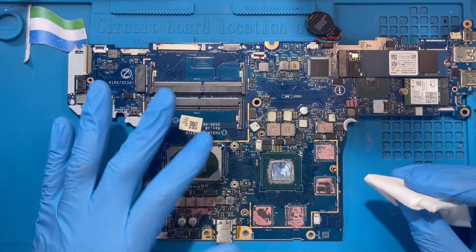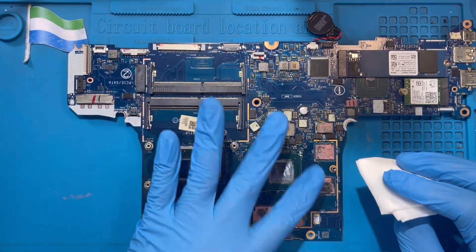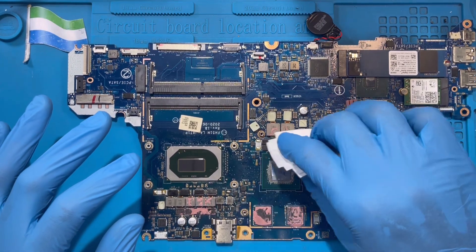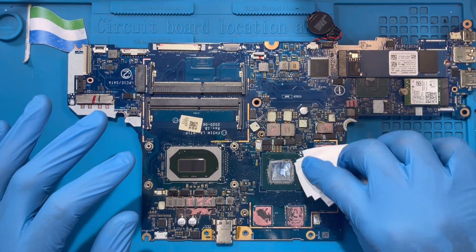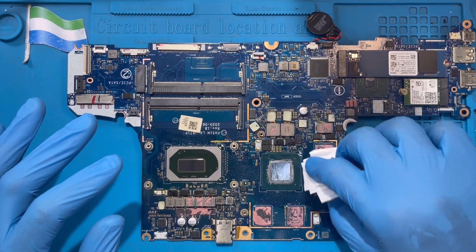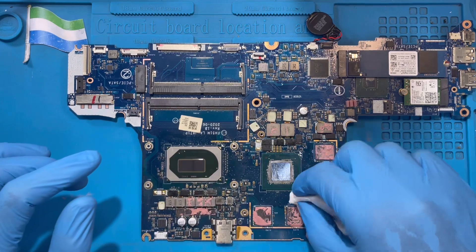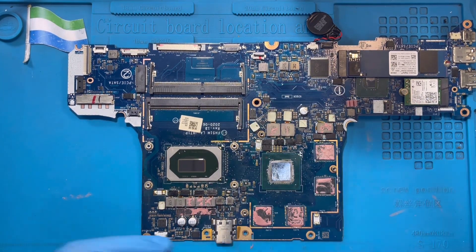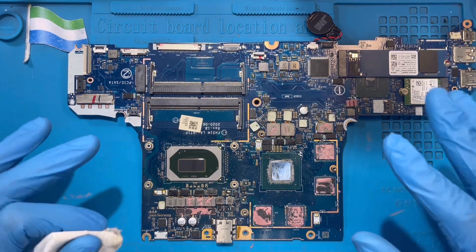After you heat it, you have to wait a bit — at least until the processor gets a bit cold. Then clean the oil on top like this — just clean the oil surrounding it. Remove the oil. Don't do it right when you finish heating; you have to wait until the processor is a bit cool. Then clean the oil like this.